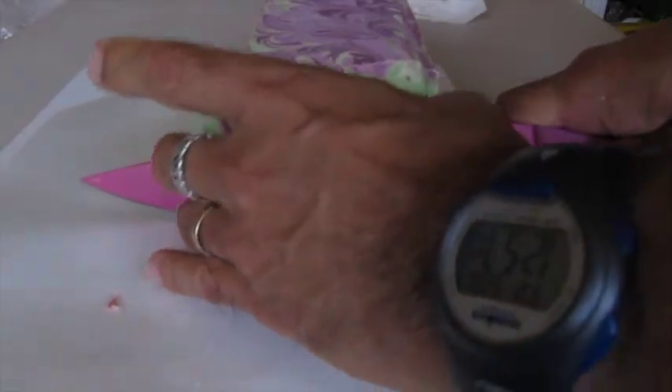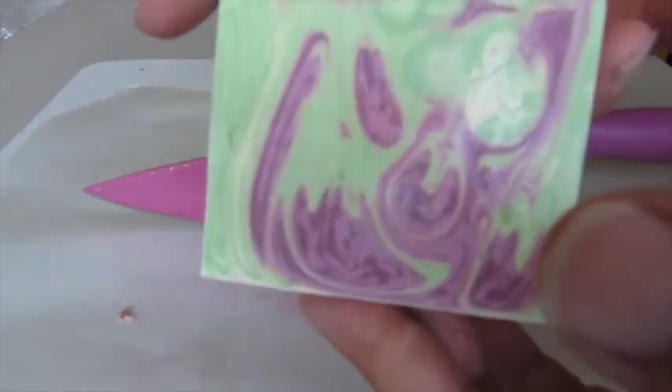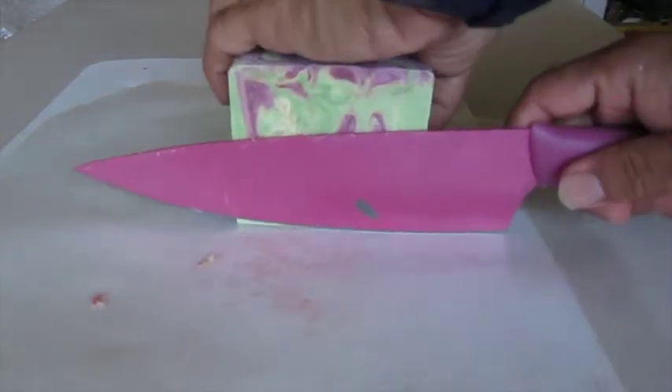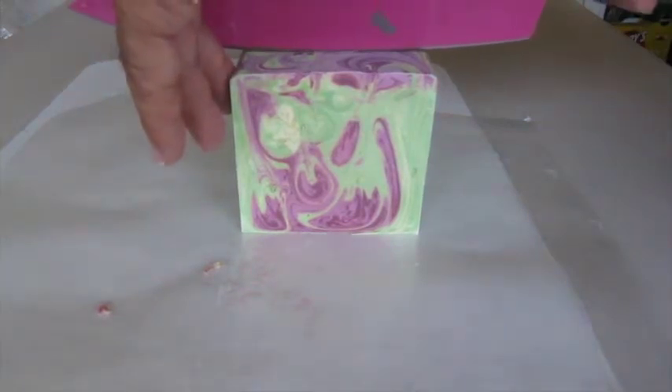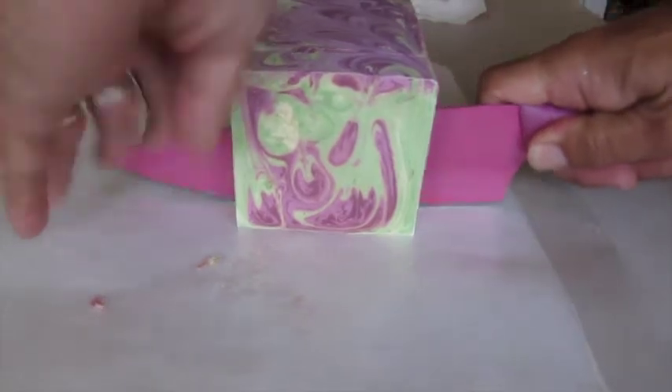And it's cutting very well. It really heated up. And I was worried because I didn't want there to be that dark patch in the middle just in case it partially gelled. But I don't see that.